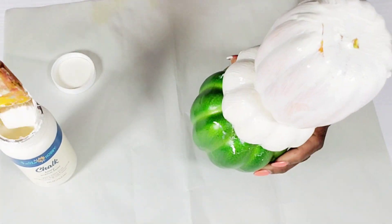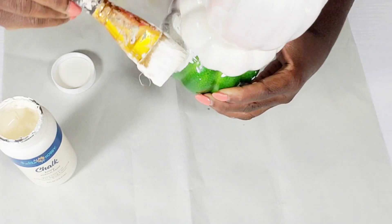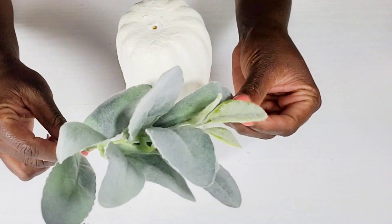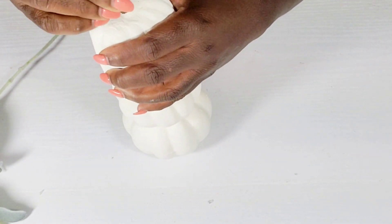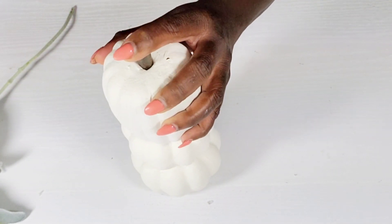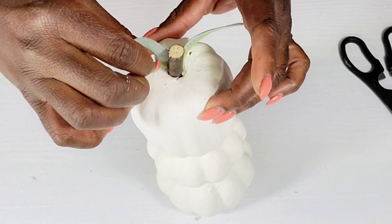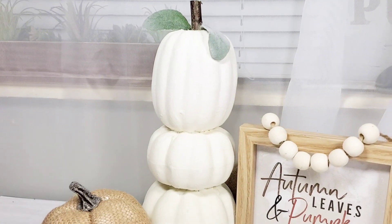After I get this painted, I'm not going to do too much to this trio of pumpkins — I want to keep it really simple. I have a lamb's ear pick from Walmart and I'm just going to pull off two leaves. I also have a little wood stem from the Dollar Tree and I'm pushing it right into the top of the pumpkin with a little hot glue. I'm attaching those two lamb's ear leaves and that's all I'm doing to this first DIY — really simple, clean, and neutral so it can blend in with fall decor easily.